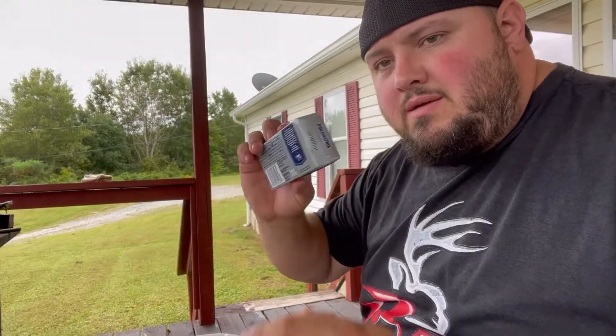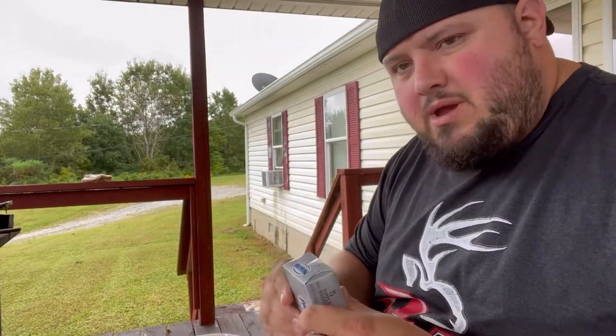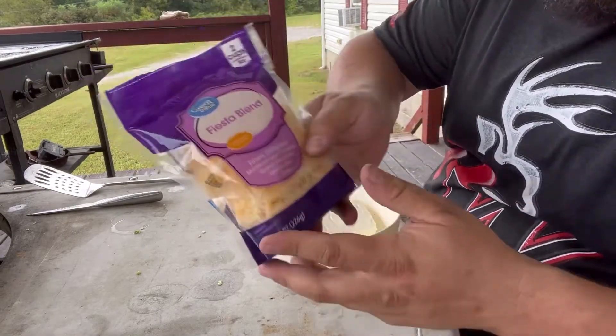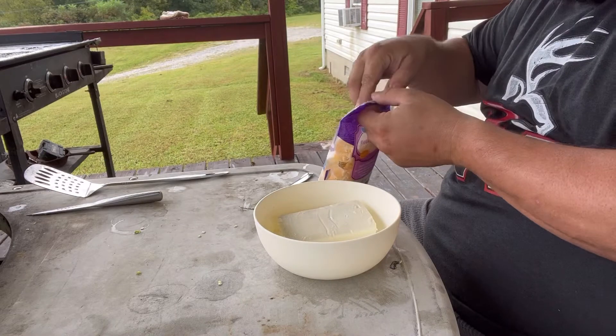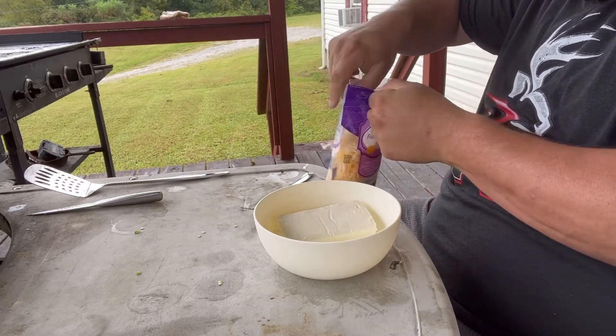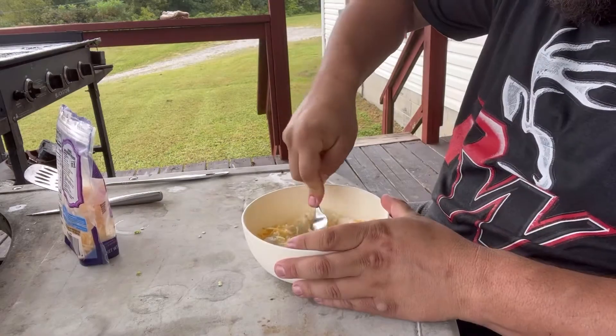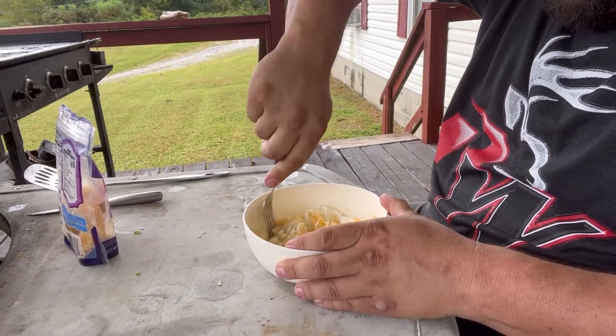What I'm going to do now is mix up our cream cheese. We've got our cream cheese in the bowl. I've got this Fiesta blend cheese — I'm going to mix it up in there with it. Get it nice and incorporated there.